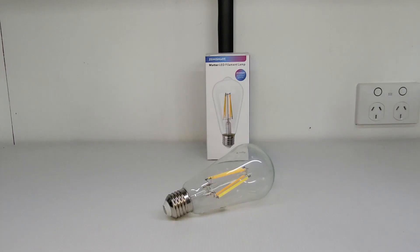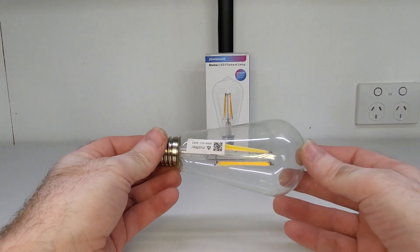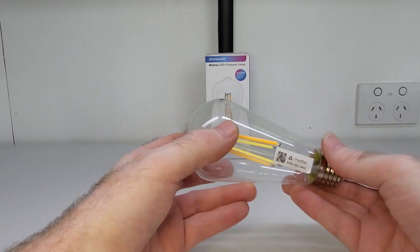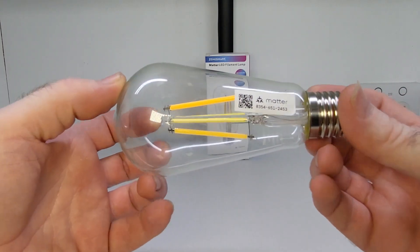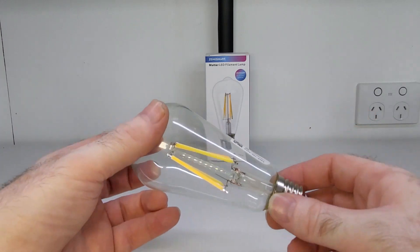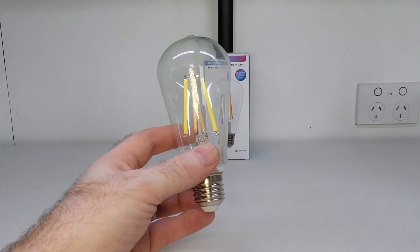Hey guys, and welcome back to another video. If you are new here, hello and welcome to my channel. If you like smart home and automotive technology content, then hit that subscribe button. In today's video, I am going to be reviewing this smart LED lamp from Zemismart — one of those really cool old-style looking bulbs where you can see the filament inside, but in this case it's an LED type of filament. And yes, this is also a matter-supported smart lamp, so it's definitely right up there when it comes to the technology.